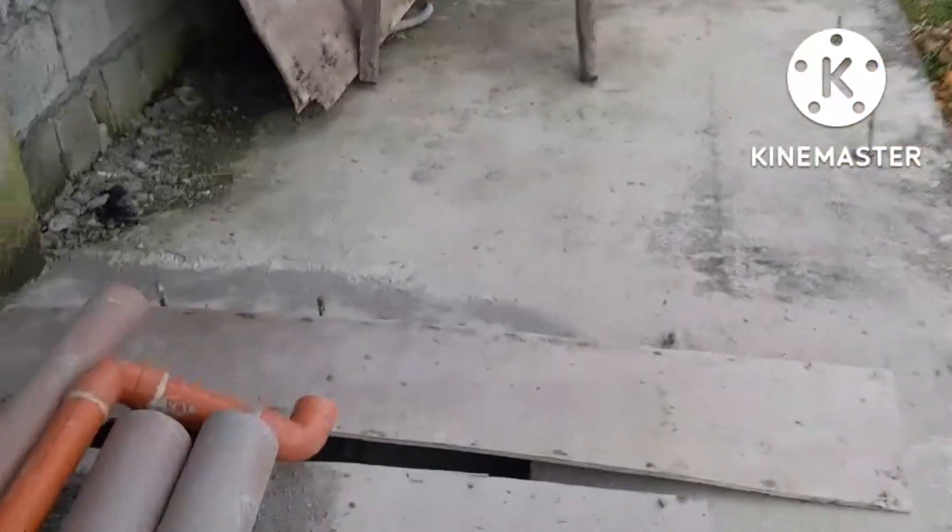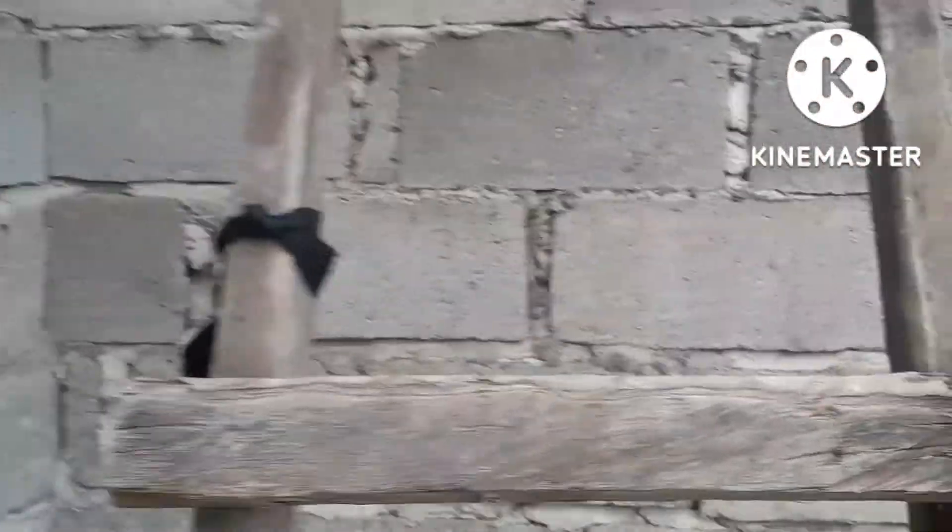Akyat tayo sa taas, mga kamukil. Malaki pa yung tratrabuhin dito, mga kamukil — tiles dito sa mga hagdanan. Dito itatiles pa namin ito. So, yan. Tapos dito. Second floor. Tapos, akyat tayo sa third floor, mga kamukil. Ito yung gagawan natin ng hagdanan — bakal na tubular yung gagamitin natin dito.